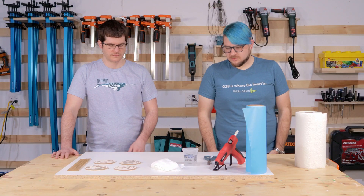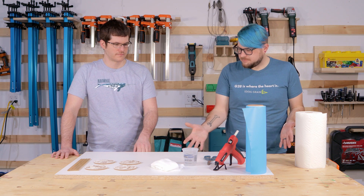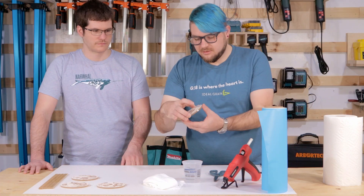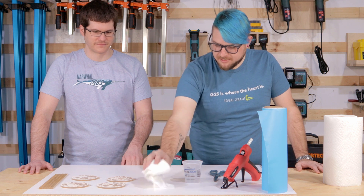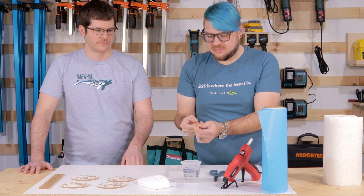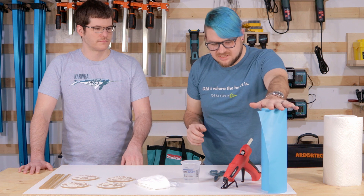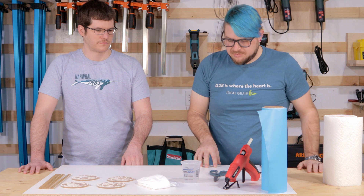We wrapped up our laser work yesterday and went home — we're back. We have tools laid out here to pick up where we left off: our fresh-out-of-the-laser mold masters to clean up with a microfiber cloth and alcohol, some slats cut on the laser (though you could score and snap them with a knife), our Oracal 651 to use as part of our mold, and some hot glue to help seal things up.